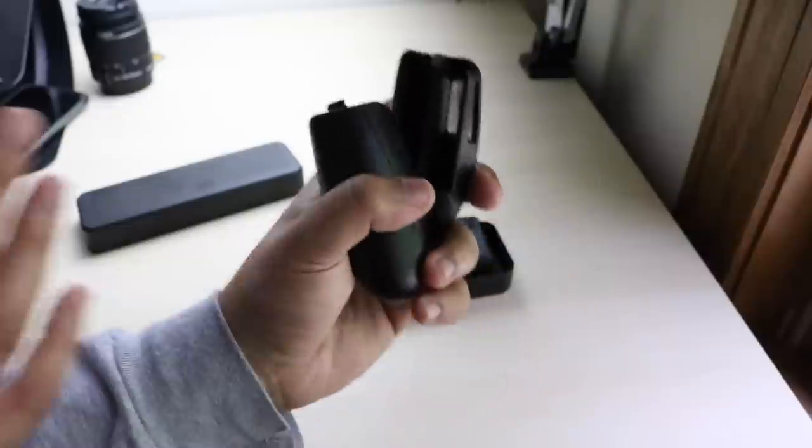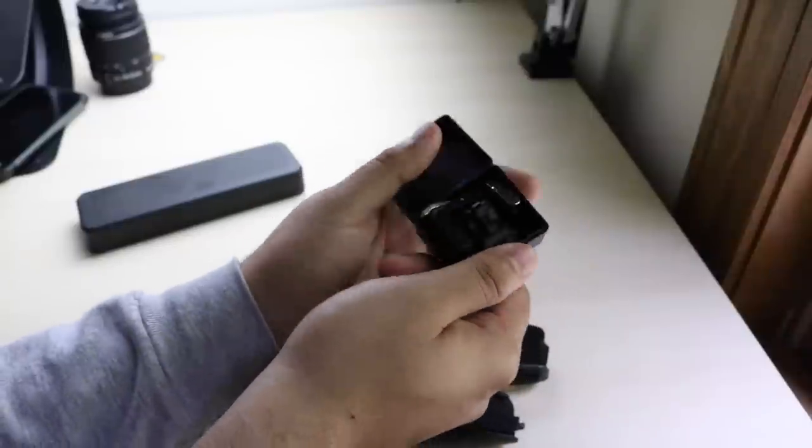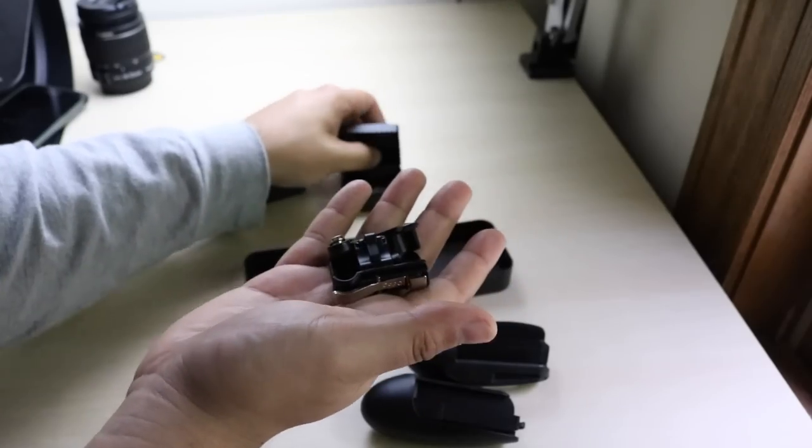You slide these on and then upon there, you can actually hold it like an actual controller. And then this little black box right here, you actually have joysticks that you can play.